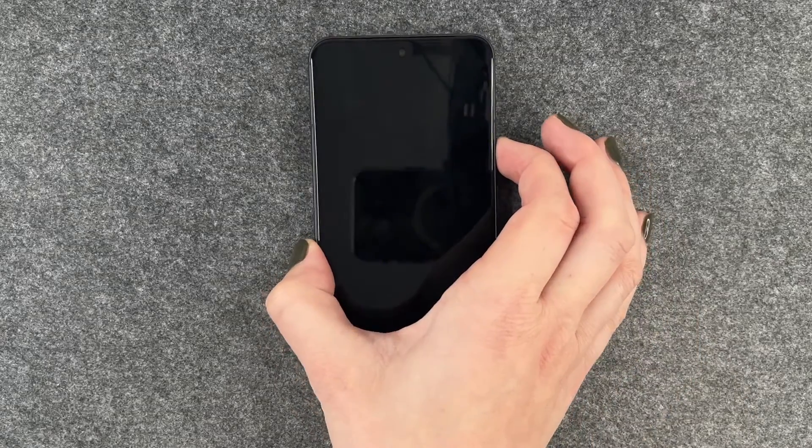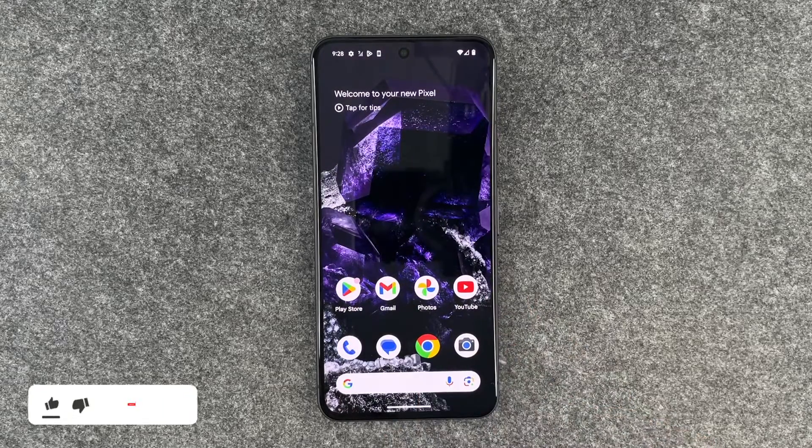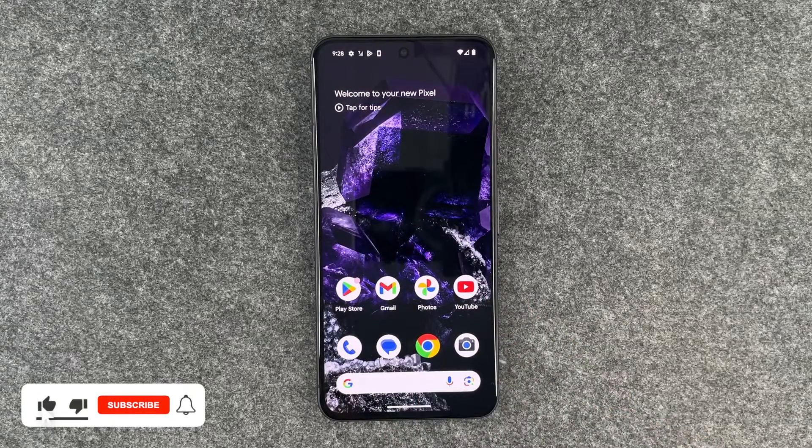We can go back, and when we lock our phone now we can put our finger on the fingerprint sensor and then we're back in the phone. So that's how you can use your fingerprint to get into your Google Pixel 8.